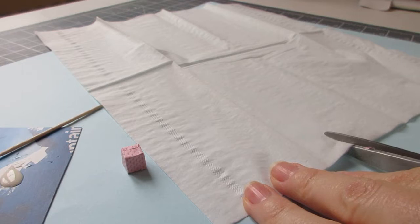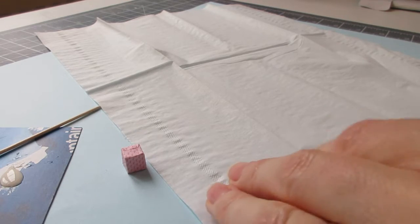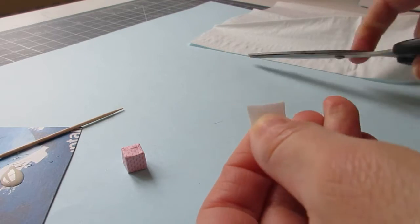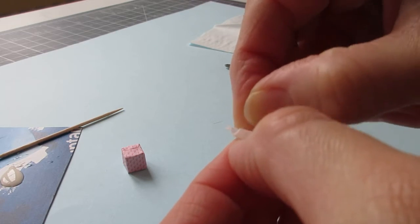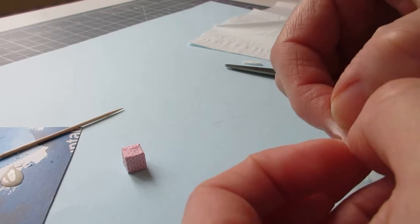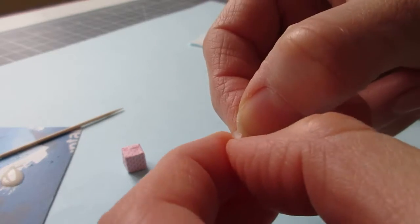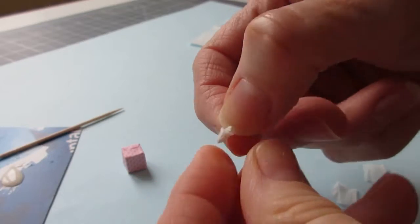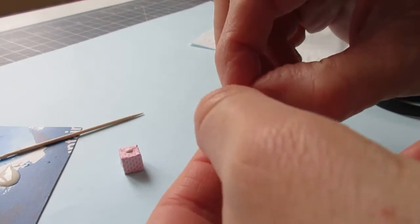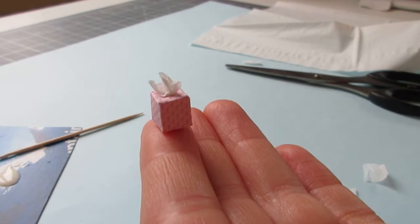Then just cut a tiny little square from a tissue, trim it down a bit, and pull it in half so you've just got one ply — otherwise it looks a little bit out of scale. Pinch it in the middle and fold it up into a little fan shape. Put a bit of glue on top of the box in the centre and then glue that on. And we have our little cube tissue box.